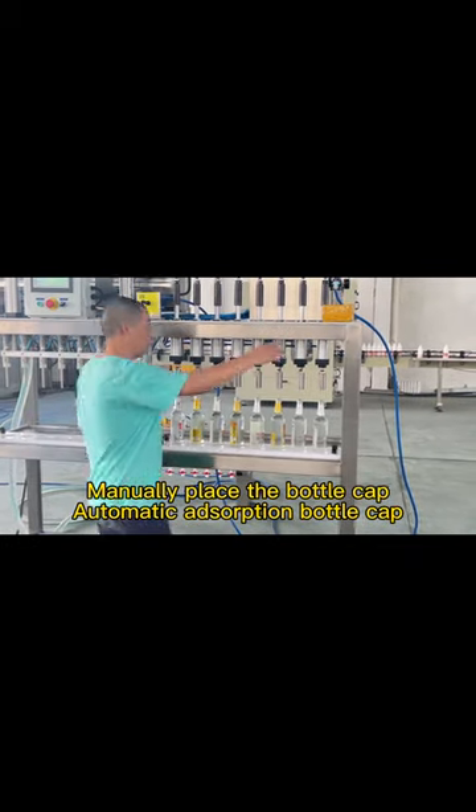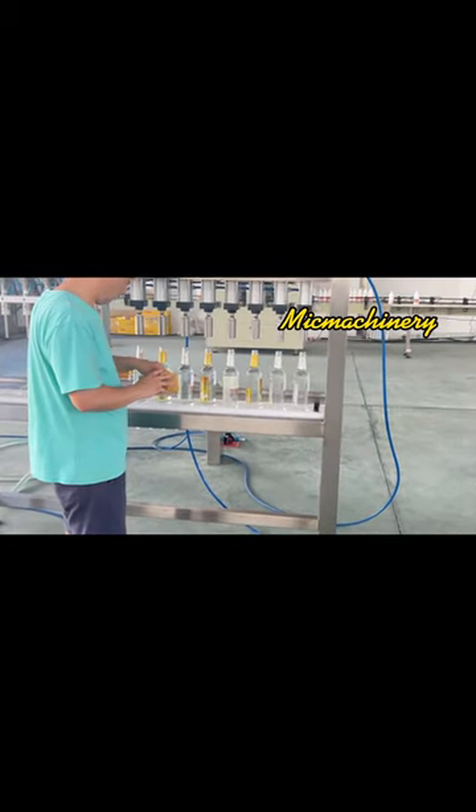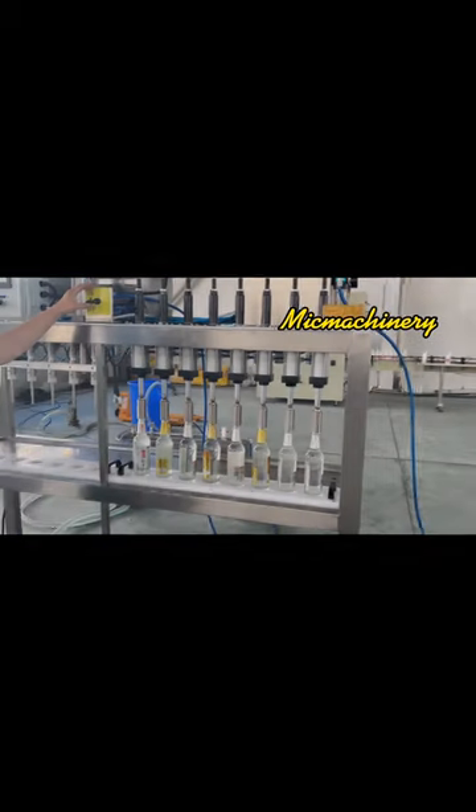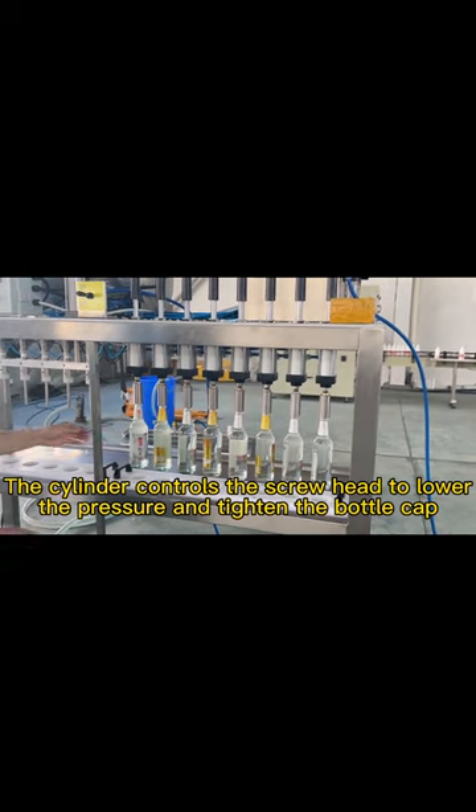Manually place the bottle cap as an automatic adsorption bottle cap. The cylinder controls the screw head to lower pressure and tighten the bottle cap.